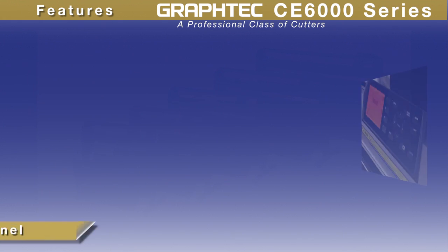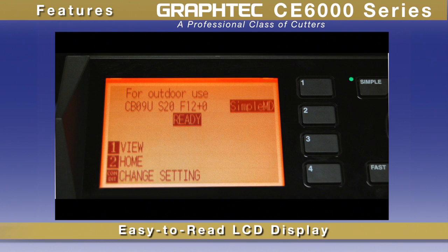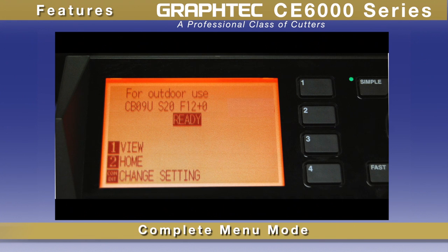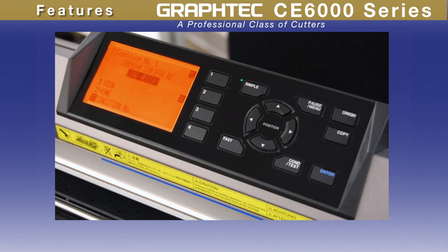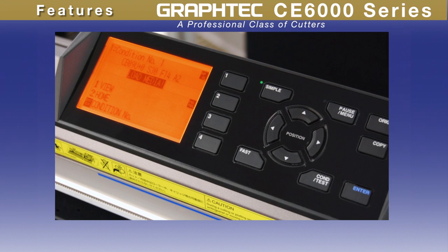The CE6000 has a new larger control panel with an easy-to-read LCD screen, making for easy menu navigation, plus a unique two menu mode system: a simple menu mode offering only those needed menu options, and a complete menu mode with all menu options for more advanced users. Either way, you'll find that you'll be up and running in no time with its intuitive operation.